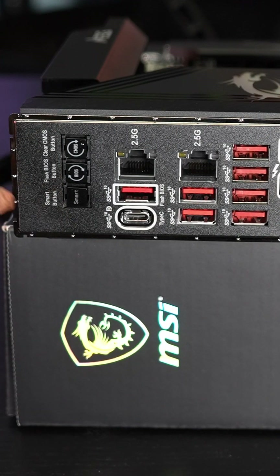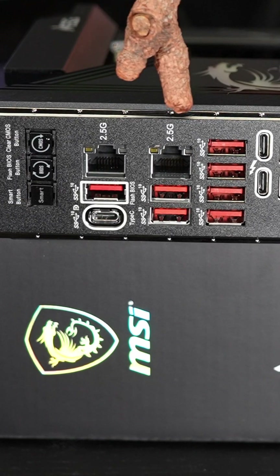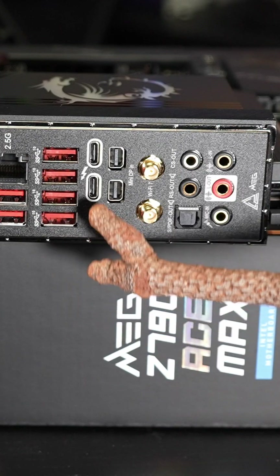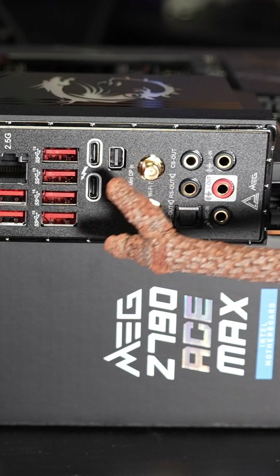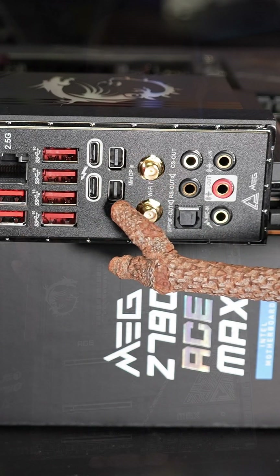We have a programmable smart button, a flash BIOS and a CMOS button, dual 2.5 gigabit Ethernet, and then dual Thunderbolt 4 ports for 40 gigabit per second speeds, along with mini DisplayPort pass-throughs as well — you have two of those.